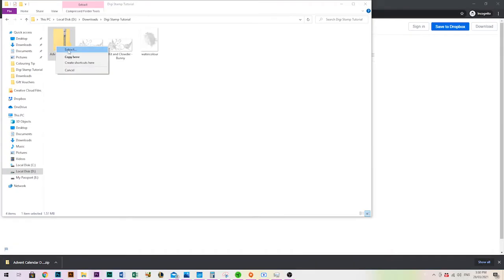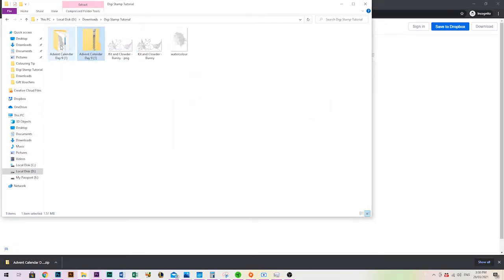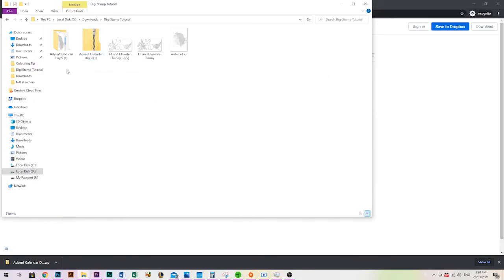To use a zip folder, you just need to unzip it. Right-click it and you'll see the word Extract — click Extract, click OK, and it creates the open folder. The zipped folder will have a zip icon on it and the extracted folder won't. Double-click the extracted folder to see the contents, and you can delete the zipped version once you've unzipped it.